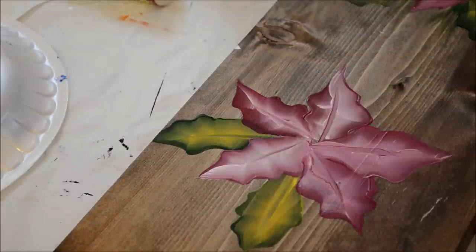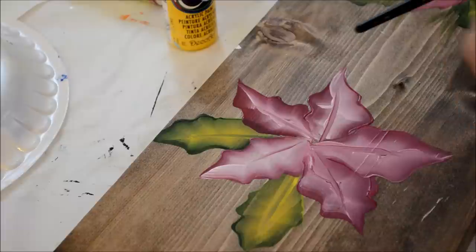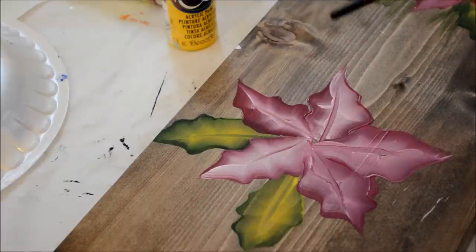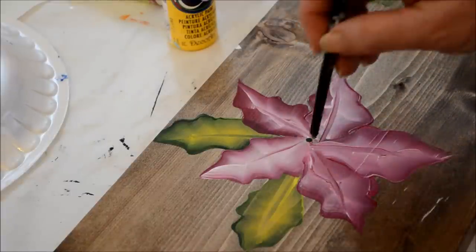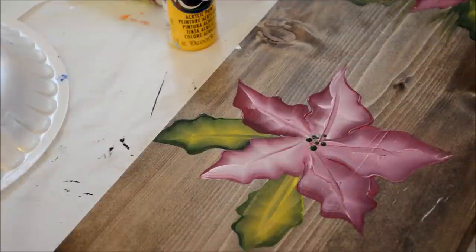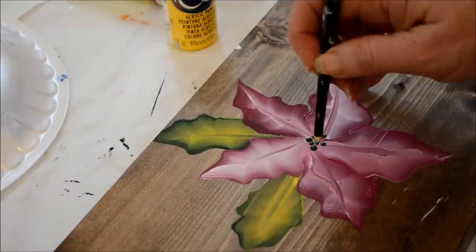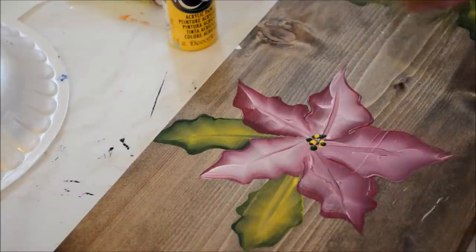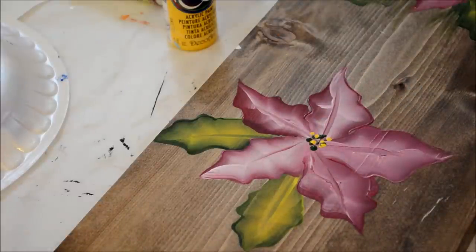Now I'll load up a brush to do the dots for the center. What I do for the dots is — this is another brush. The other brush had a pointy end; this one has a round end. I'll just dip it in a little bit of green paint and come in and make the little dots for the center. Sometimes I don't even put out a puddle of paint — I'll just use the lid. I cleaned off the green, and then I'll go back in with some yellow. Redip it. And there you have your poinsettia.